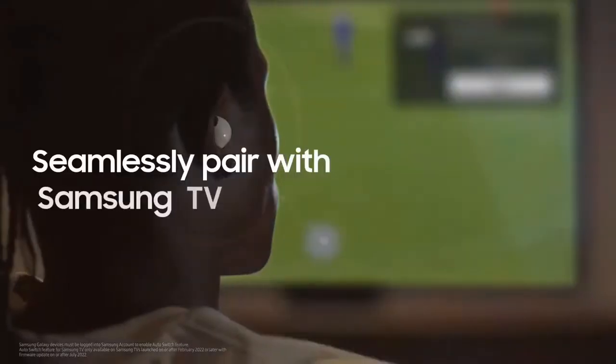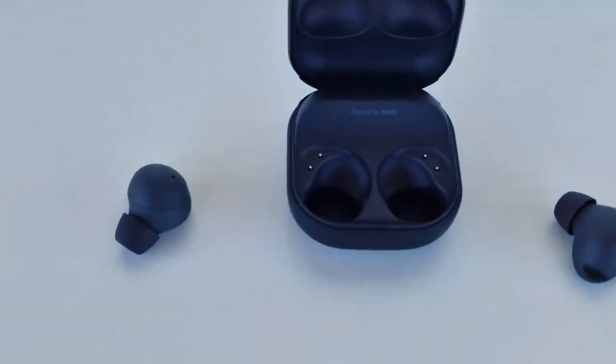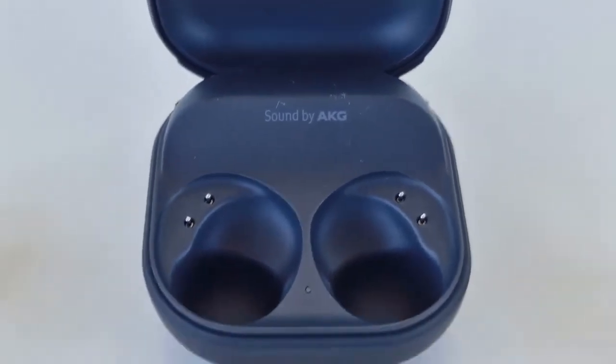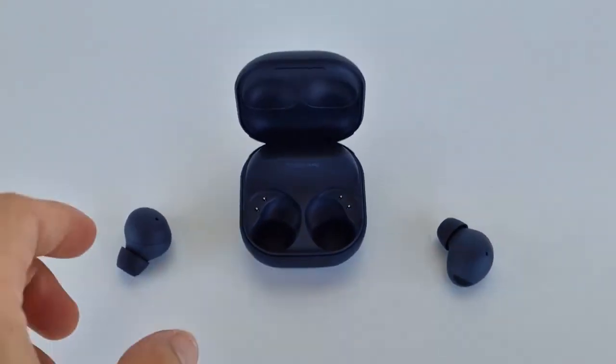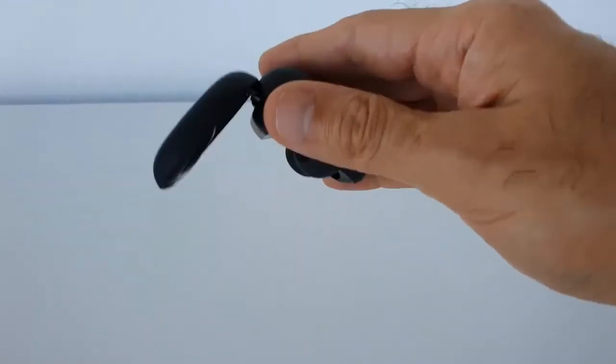You may also like the Jabra Elite Active, which only costs $120 USD. For that price, you get extreme durability with an IP57 rating, making it a good option for rock climbers and runners. You'll also get Bluetooth 5.2 and support for the SBC and APTX codecs. If you have an Android device, you can enjoy consistent high-quality streaming.